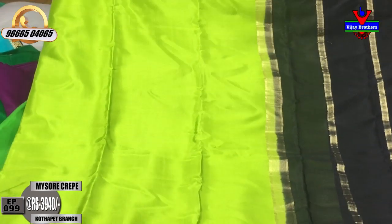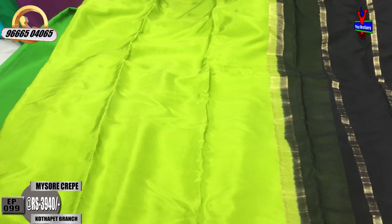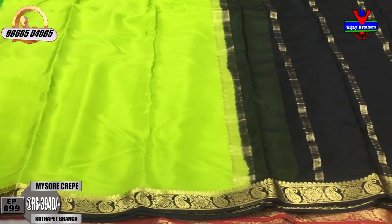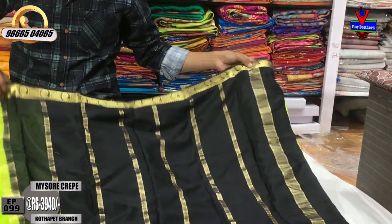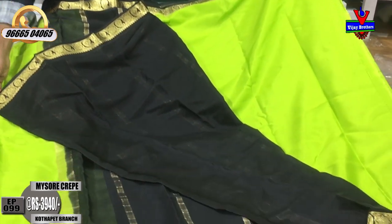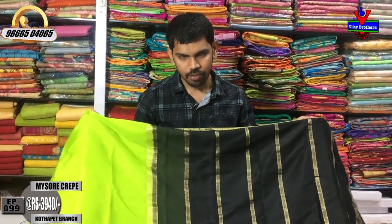In the middle part we have radium green and parrot green. We also have a black color combination in the middle part, and the blouse has a black color combination as well. The cost is only 3,940 rupees.